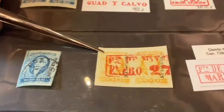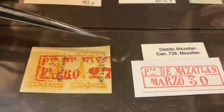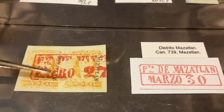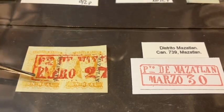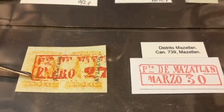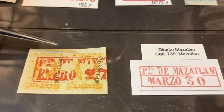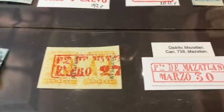Here we see a number two — a different denomination, the one real, a yellow stamp. What we have here is a pair, and this pair is from Mazatlan. We see the vertical overprint 'Mazatlan' — that's the district — and we see a lovely cancel, almost the entire box cancel from Mazatlan. It's from a big town, but again a beautiful pair.